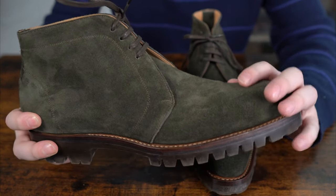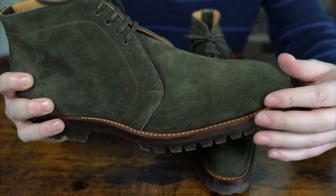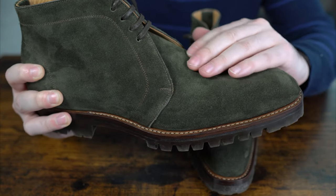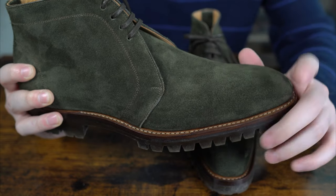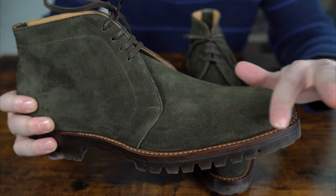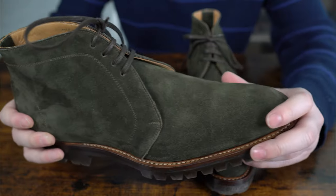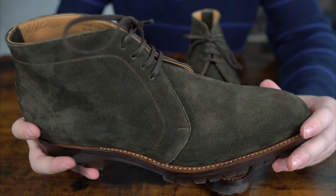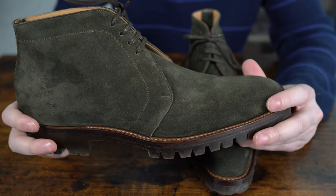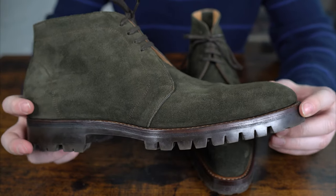The suede is really nice quality — you can feel the nap all over, and it's quite short. It reminds me of a goat suede, though I have yet to verify exactly where it comes from. It has a very nice soft nap, and it almost feels a little more waxed at the tip. It's a really nice color as well — it's hard to capture on camera, but it's a very nice shade of green, which is quite underrated.